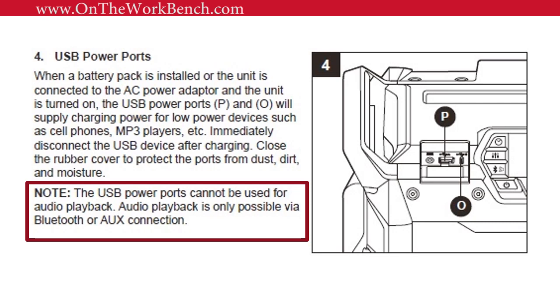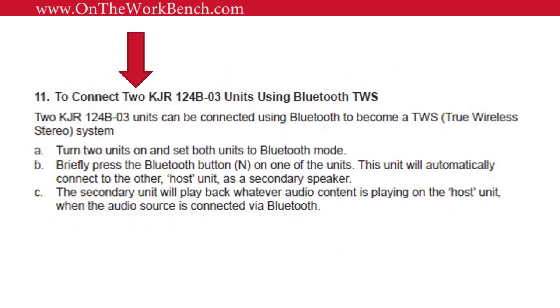Confirmed again: the USB ports on the front are for charging only and cannot be used for audio playback — you can only play audio via Bluetooth, the aux input, or the built-in radio. An interesting and surprising feature is that Bluetooth can both receive from a phone and also transmit, suggesting that if you bought two of these you could set up a stereo pair. It would be great if this could also pair with the existing Cobalt Bluetooth speaker for a multi-speaker setup on the job site.